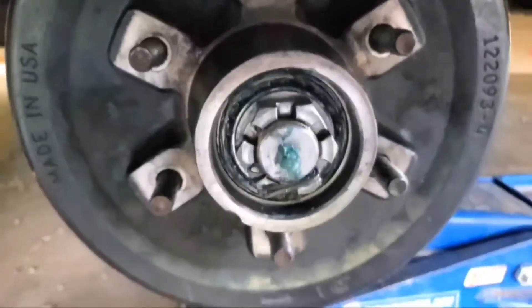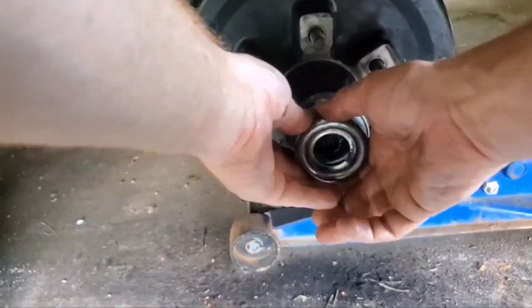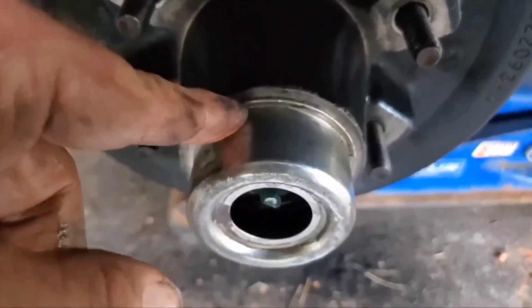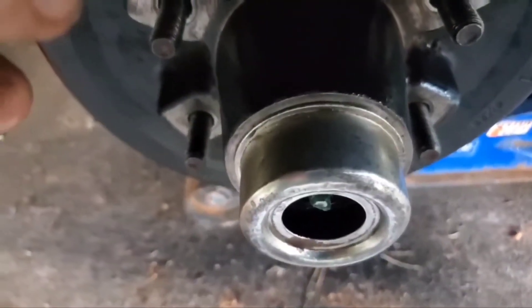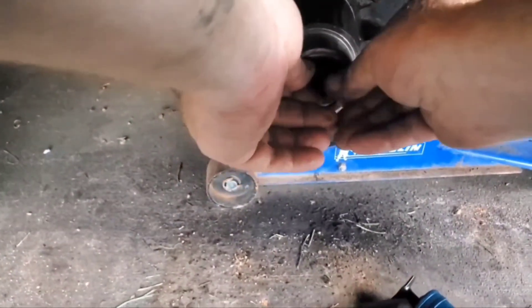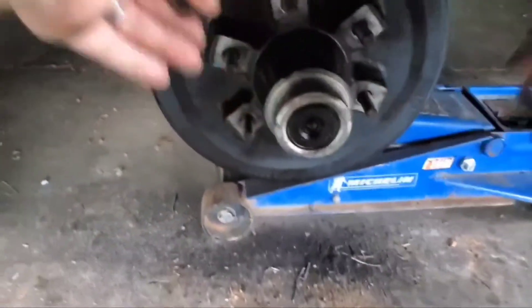We're going to put the cap on first without the rubber plug. Then we put the hub cap on — whatever you want to call it. Get it seated all the way in there, don't leave any gaps. Now we're going to grease it. Once you've got it greased and loaded good, put your cap back on, push it in the middle, and it'll pop right in.